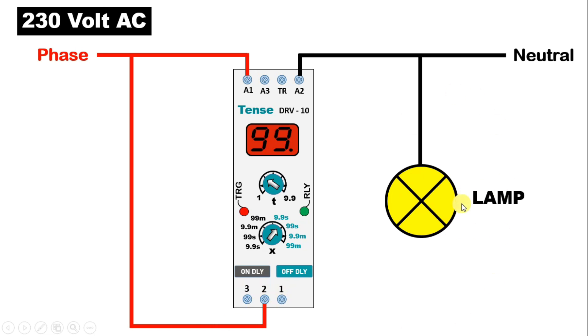Now to turn on this lamp, according to that, NC contact or NO contact we will use. For explanation, I am connecting a wire from NO contact and to this lamp connect phase supply. For all the timers which are used in India, connection is same for all.